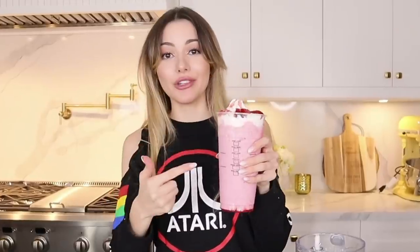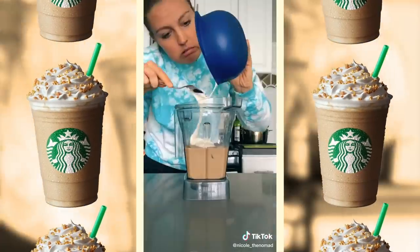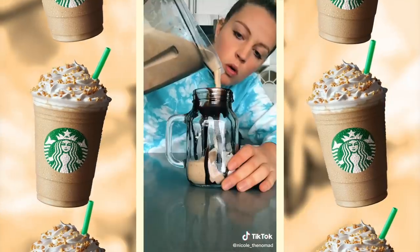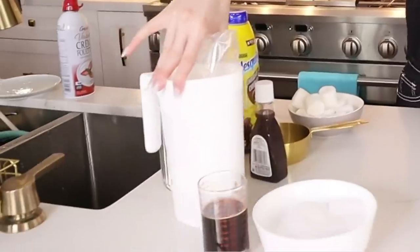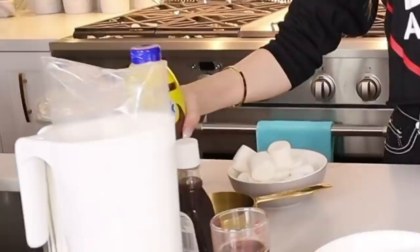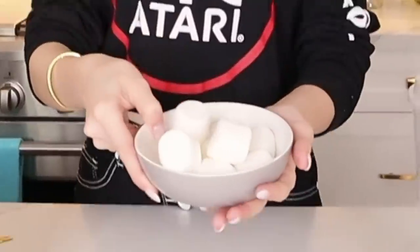This is a success — definitely try this, as good as the Oreo, I'm so happy! And we're finally down to our third and most anticipated drink of the day: we're doing a S'mores Frappuccino! We're going to need milk, two shots of espresso, ice, chocolate sauce, and marshmallows.